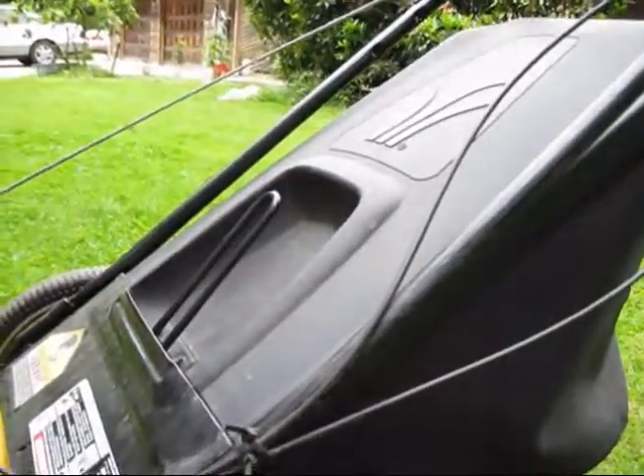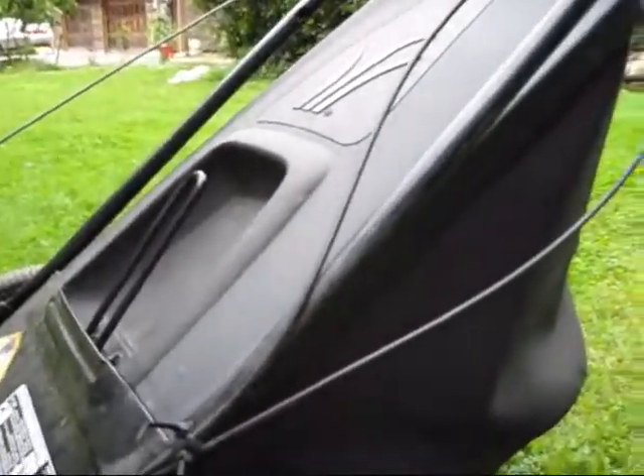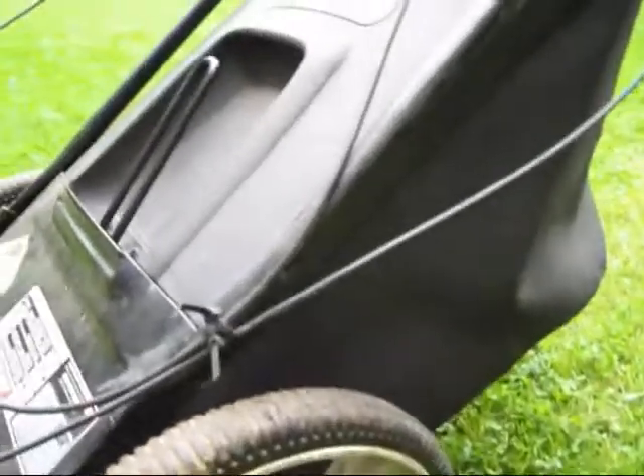And this is the grass catcher. Now sometimes they may come in plastic form. I have another lawn mower, a Craftsman lawn mower, and the grass catcher is completely plastic. This one, as you can obviously tell, is not plastic — just the top is plastic.